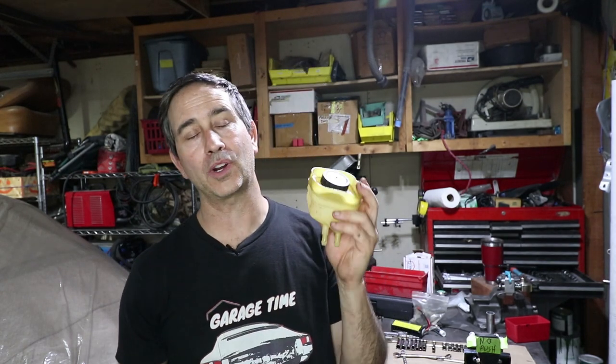Hey there, welcome back to Garage Time. Today I'm going to work on installing this brake reservoir for the brake fluid. Check it out.